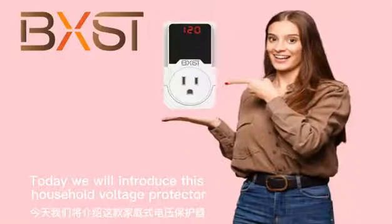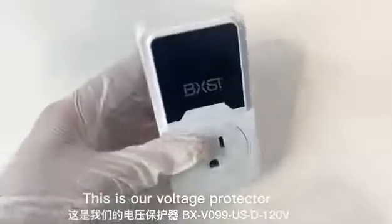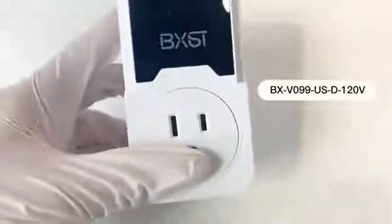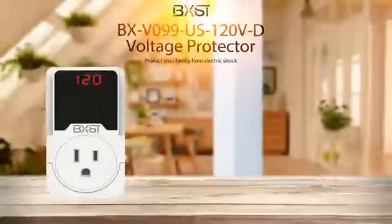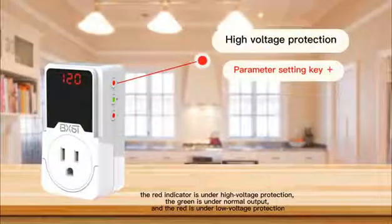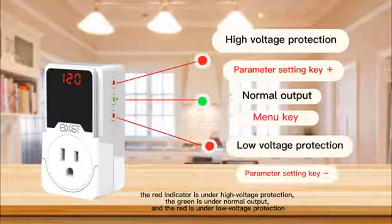Today we will introduce this household voltage protector. The red indicator is under high voltage protection, the green is under normal output, and the red is under low voltage protection.